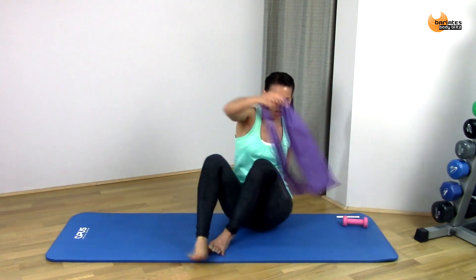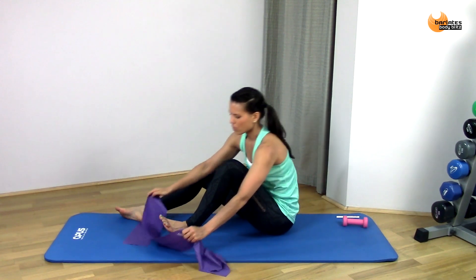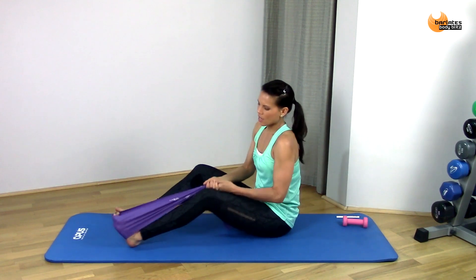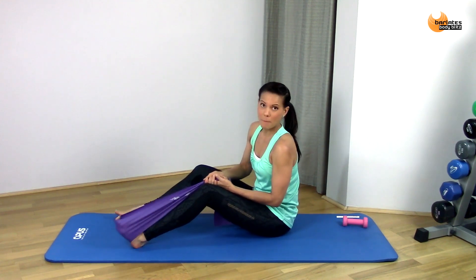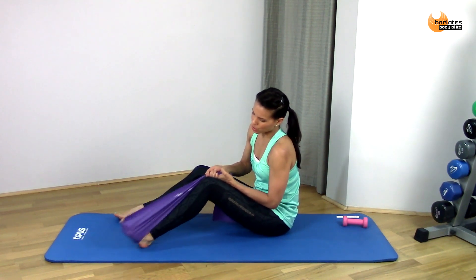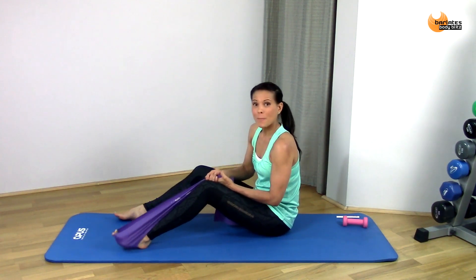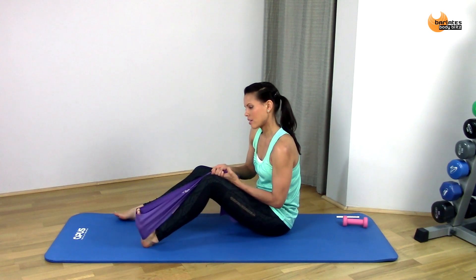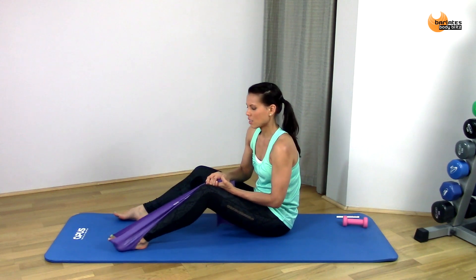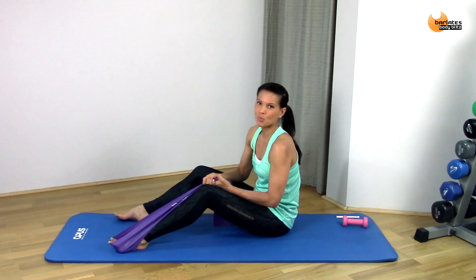We're going to the other side — starting off with the band across your foot, just bend it slightly, and we're going to come down and up with that barbie foot, touching the ball of your foot to the mat each time. Down and touch, pressing away, flexing your toes back — press. The more tension you put on this, the more you'll feel that strengthening in the soles of your feet.